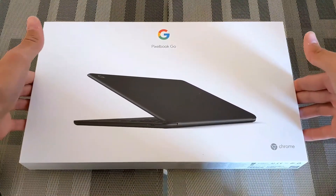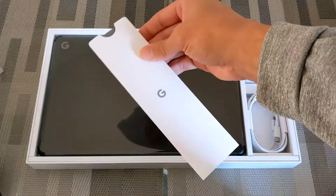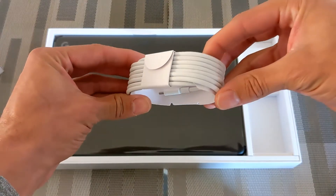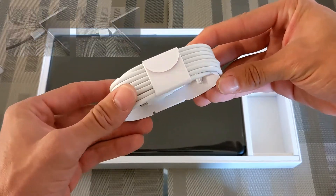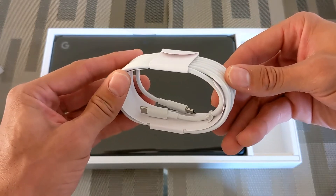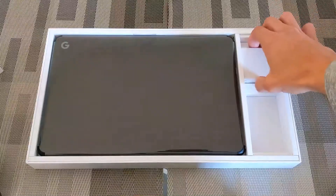Here we are with the Pixelbook Go — the lid slides off easily. On the right we have a small packet with instructions, product information, and stickers. Underneath that is our USB-C to USB-C cable, and then the power brick. The USB-C cable is pretty long, which is always a good thing. I'll actually be using my Griffin BreakSafe magnetic USB Type-C cable instead — I'll post a link in the video.